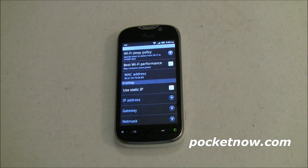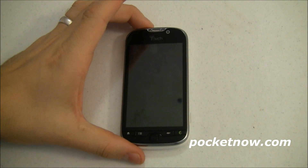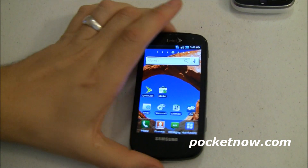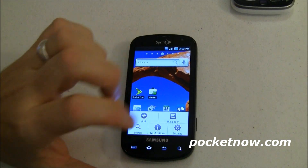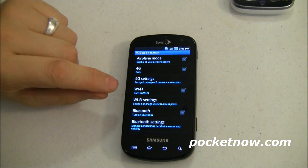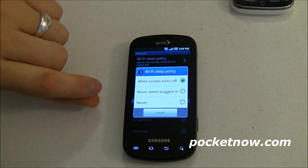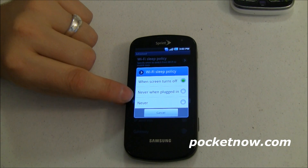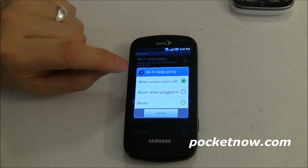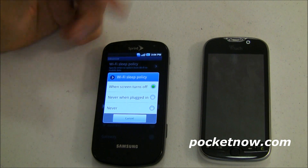More conservative still is 'After 15 minutes' — so when I turn my screen off, Wi-Fi stays on for 15 minutes and then turns off. Now, that's not the way it is on all phones. For example, on the Epic 4G — going to Settings, Wireless and Networks, Wi-Fi Settings, Menu, Advanced, Wi-Fi Sleep Policy — you can see it will sleep Wi-Fi when the screen turns off. Not after 15 minutes, but immediately when the screen turns off, or never when plugged in, or never. This one defaults to when the screen is turned off.